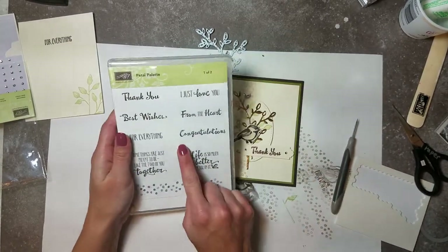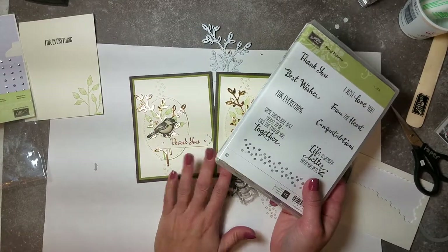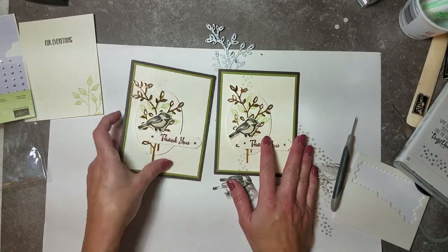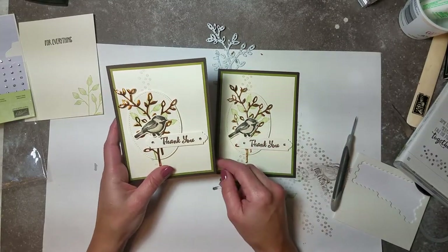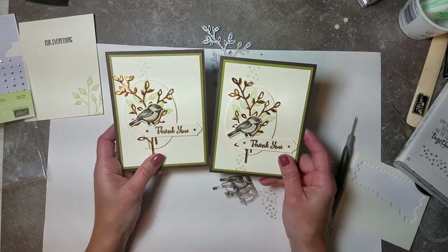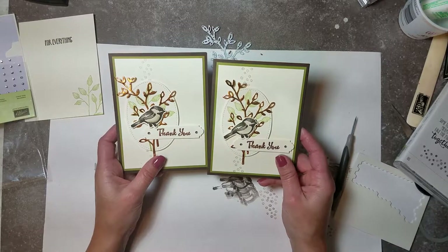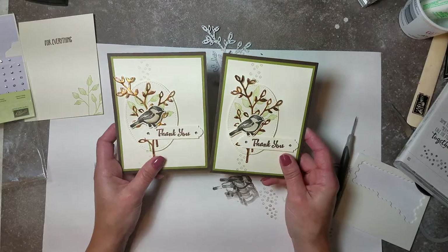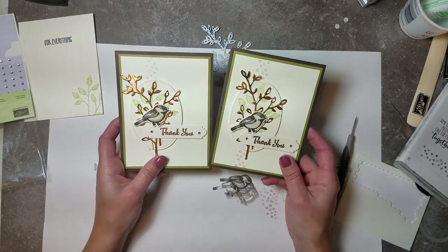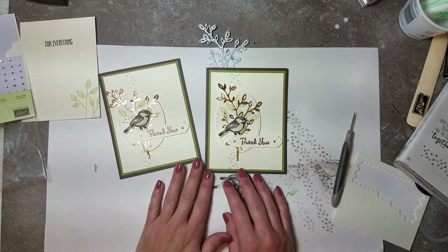This set has other word options - congratulations, from the heart, I just love you, best wishes - so it's a very versatile card for any occasion. I did it as a thank you because that's what I needed. If you enjoyed this video, check out my blog and Facebook page at cardsbychrisb.com and Cards by Christine for more ideas. If you're local I'd love to have you in a class; if not, thanks for stamping with me. Orders are always appreciated as I'm trying to grow my business. Thanks for watching - I'll be back again soon!